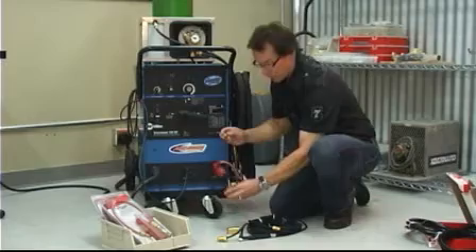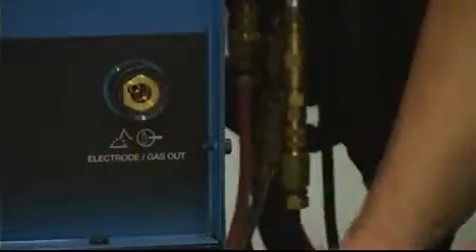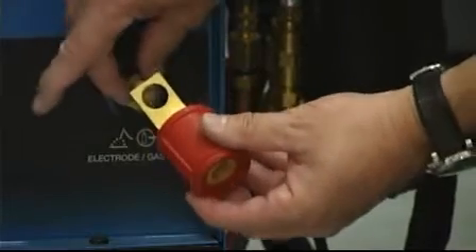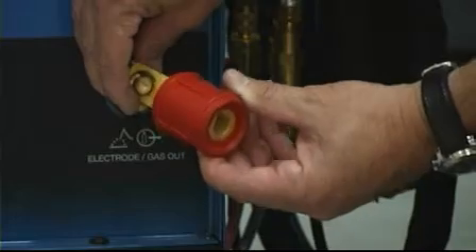If you wanted to convert the machine to a female DINs connector, you would simply use an adapter block like this, which bolts to the power source and then accepts the female panel-mount DINs connector.